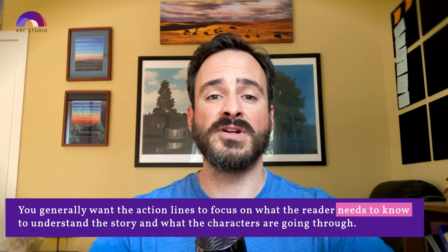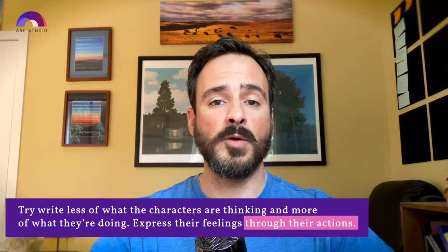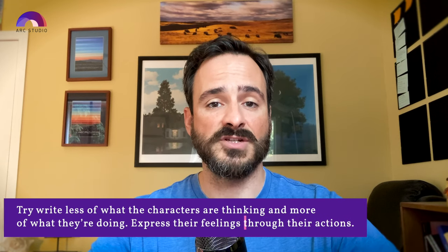You can show personality in how you write your action and description lines — let your voice shine through. That said, you're not writing a novel. You generally want your action lines to focus on what the reader needs to know to understand your story and what your characters are going through. You don't want a lot of really thick paragraphs — walls of text that your reader is going to see as an obstacle. Try to write less about what your characters are thinking and feeling and more about what they're doing. My best advice is to read a lot of scripts in your genre and see how scenes actually look on the page.